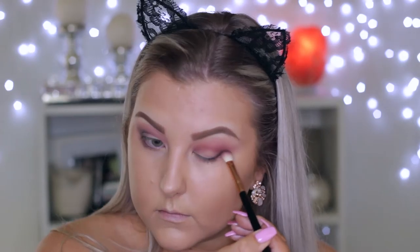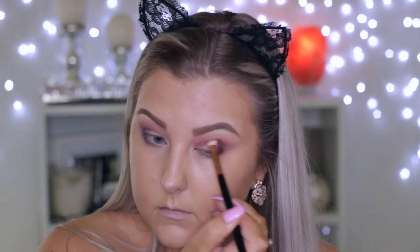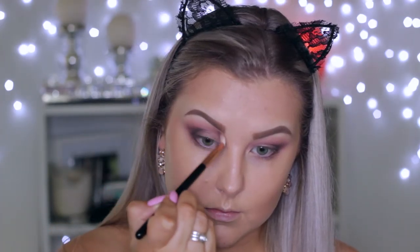It's a pigmented matte black shade, so you do have to build it up, but it's good for looks like this where you don't want it to be too smoky — you just want to add a little bit more. Then I'm using the shimmery taupe shade from the palette, applying this to my lid using just my finger, and then going back in with the blending brush to make sure the edges are nice and blended.